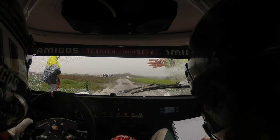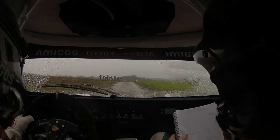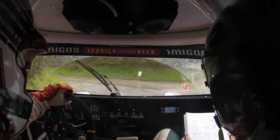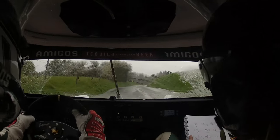5, 4, 3, 2, 1, go. So 60, right 1, 80. And left 3. Left 3, 80 over crest. Slippy, right 3, half long. Right.